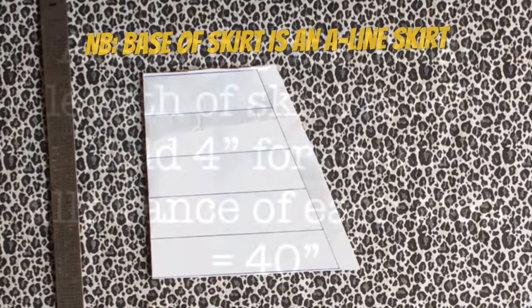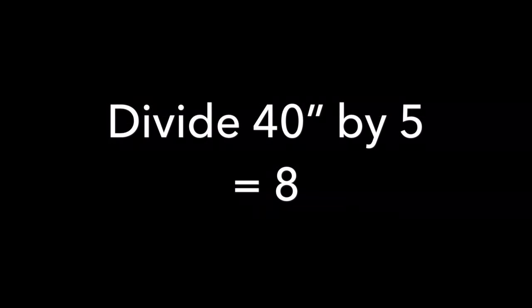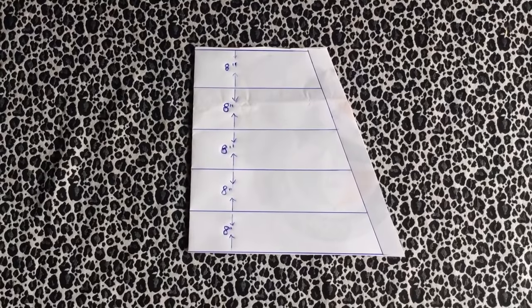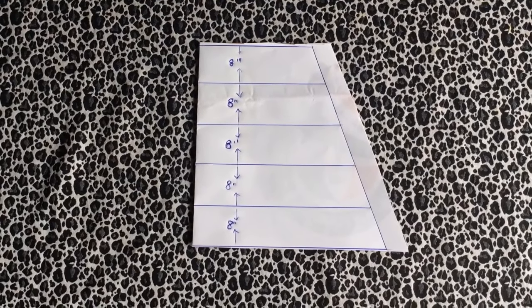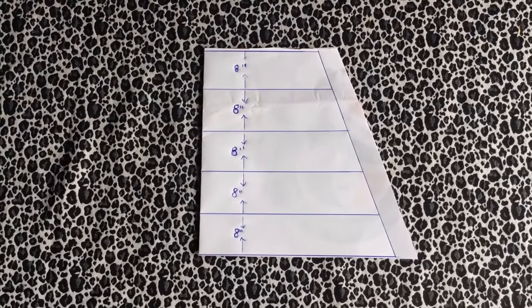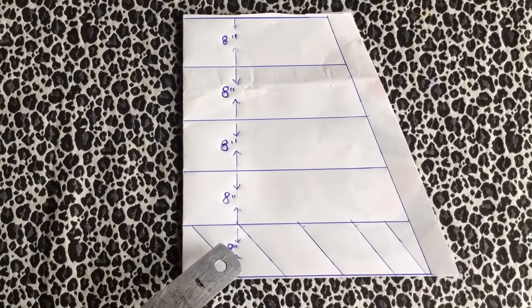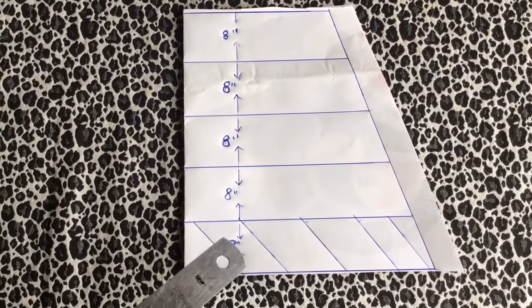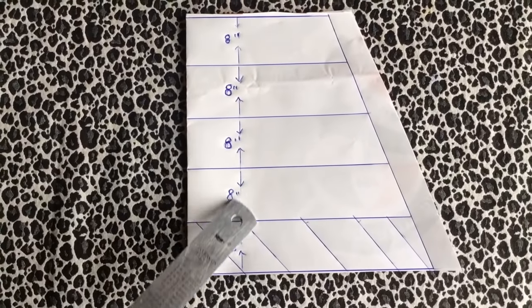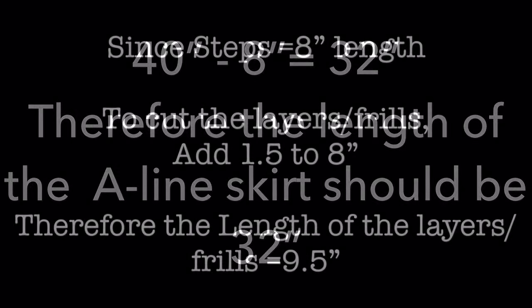Calculate the total length of your skirt plus one inch for each layer of frill. Assuming the total length of your skirt is 36 inches, you add 4 inches for seam allowances for each step, making it 40 inches. Divide 40 inches into 5 steps and you get 8 inches per step. I'm going to eliminate the last step because I don't want any fabric behind my last frill, so 40 inches minus 8 inches is 32 inches — that is the total length of your A-line skirt.